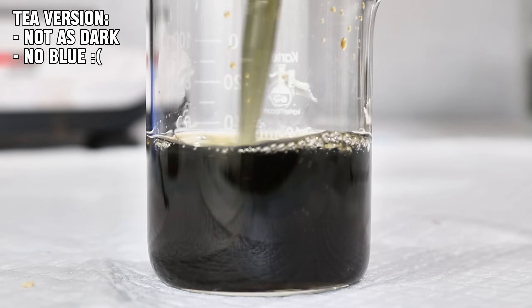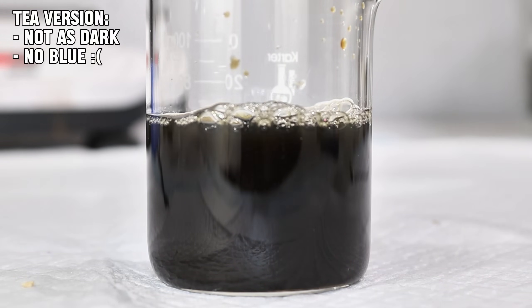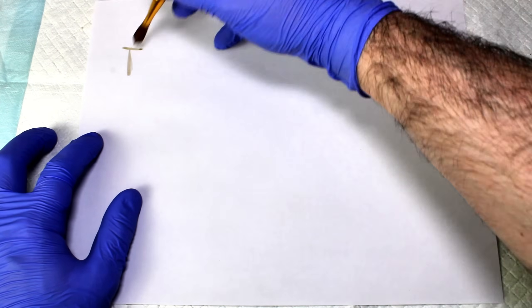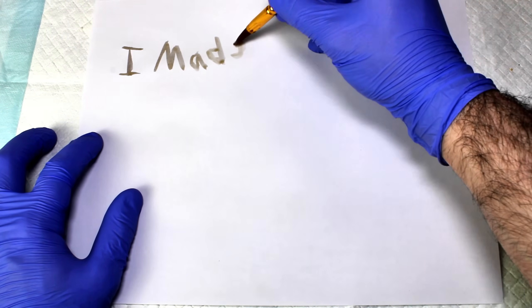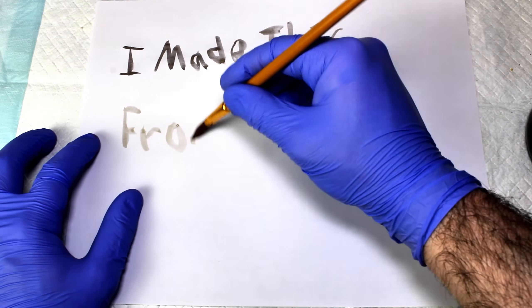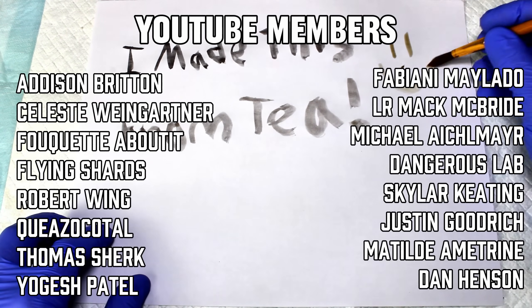It was also overall just not quite as dark, and so while I wouldn't use this version for any serious artwork, it could definitely be fun to try given how much more accessible it is. Anyway, that's all I've got for today. I hope you found this interesting, and I want to thank all my incredible members here on YouTube for their generous contributions.